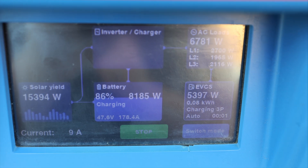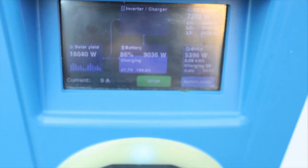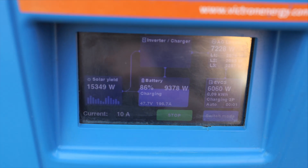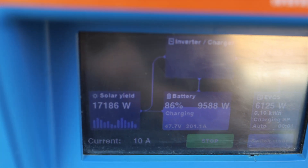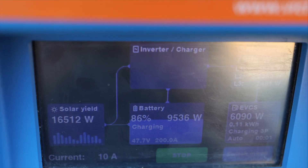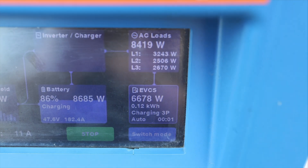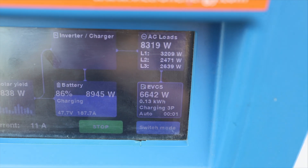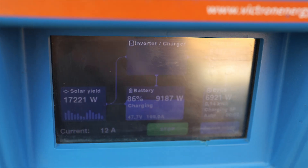Almost 6 kilowatts going to the car right now, in auto mode, in off-grid mode with the Victron charging station. As you can see we have a Victron with a screen. The same algorithm also works with the no-screen charging station, and all these details you can see on your phone. My production is rising — before I disconnected I had almost 17 kilowatts, and the EVCS received more power. It's morning right now, it's very cold, the battery is cold, so we need to wait a few moments for the charging station to calculate the algorithm.